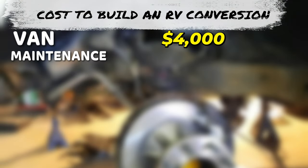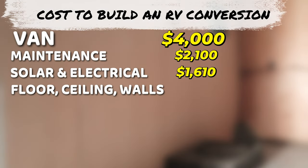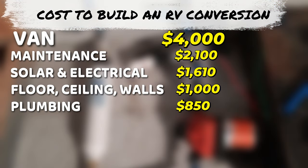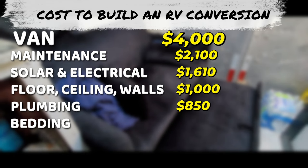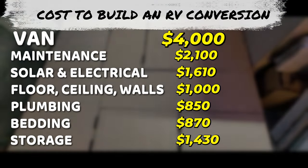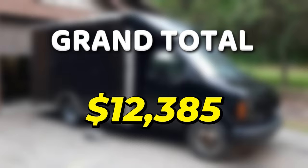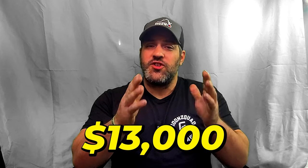To recap: the cutaway van itself cost about $4,000; maintenance cost $2,100; electrical and solar setup $1,610; floor, ceiling, walls, and insulation about $1,000; plumbing setup about $850; sleep area about $870; storage about $1,430; and other items about $525. That leaves us a grand total of twelve thousand three hundred and eighty-five dollars — we'll round it up to thirteen thousand dollars just in case we missed any hardware or miscellaneous items.